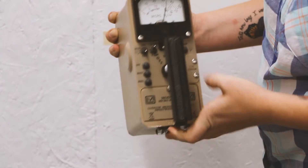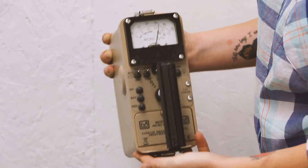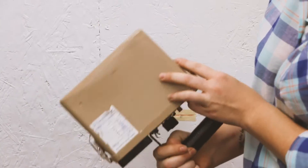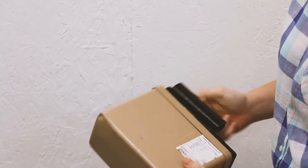Our backlight still works. Audio still works. We do have some dents in the can that were not there prior to the drop test.